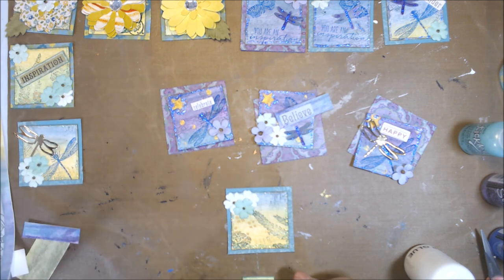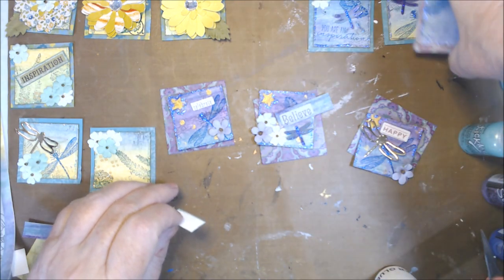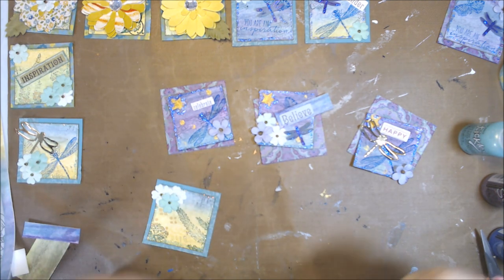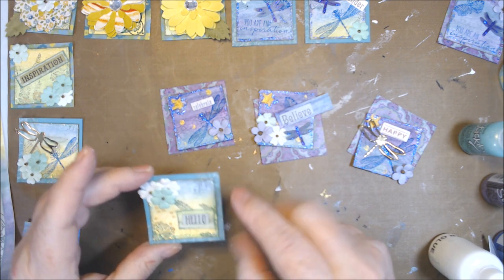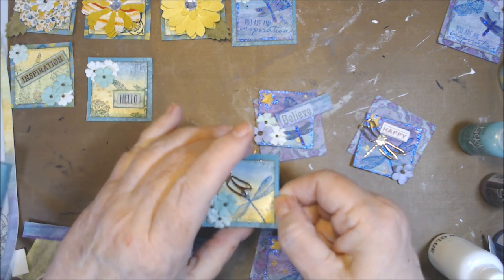I am loving how these turned out. I think I'm going to put this one straight across here so you can still see some of the fern coming up and some of the background. This one is already done — it has the mint stickles and one of the gold dragonflies. I did put some Wink-a-Stella on the wings of these larger dragonflies but I can barely see it. Let's put 'Wonder' down — I'm going to go around the edges, but I'm not going to bump it up. Just have this little piece.